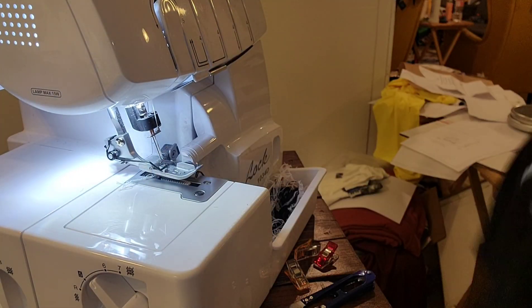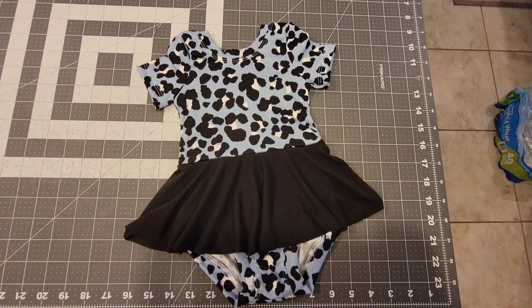Now we're going to do the side seams of the bodice. We've got the shoulder seams done and now we're going to do the side seams, because I like to add my sleeves in the round. So let's go ahead and sew the side seams down.